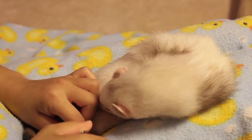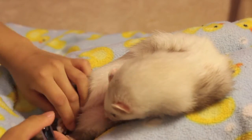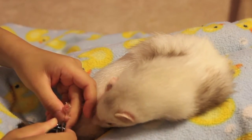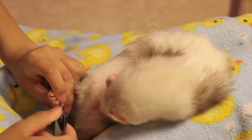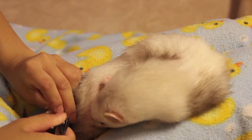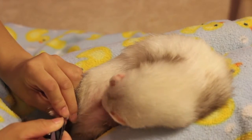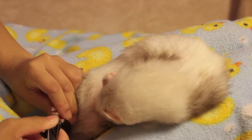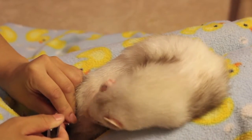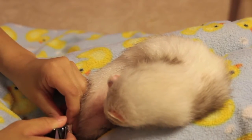It's also important to keep them clipped because when they play with each other, they're very rough players, a lot like dogs or cats when they play. So it's very important to keep their nails trimmed for that, and also when they scratch or itch their eyes or their nose. The bottom line is just to make sure you do it consistently and make sure they don't get too long.